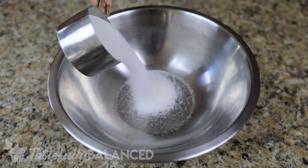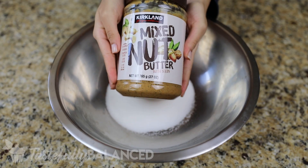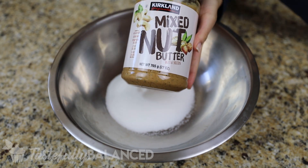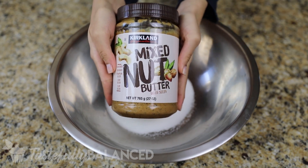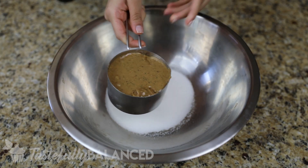Alright, welcome back. So the first thing you want to do is preheat your oven to 350 degrees, and then you just want to take whatever peanut butter you use. In my case I am using the Costco one that has a bunch of seeds and nuts in it.